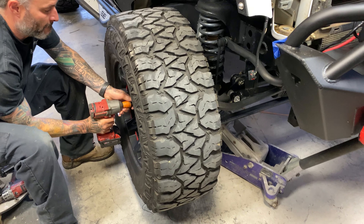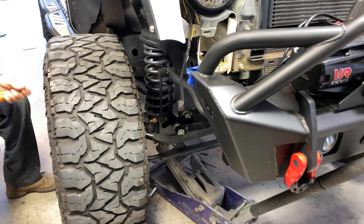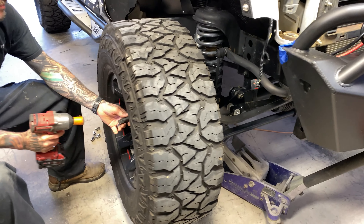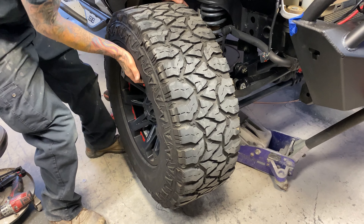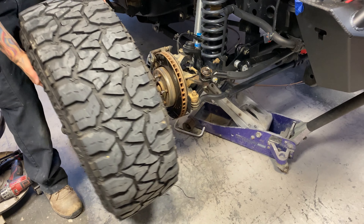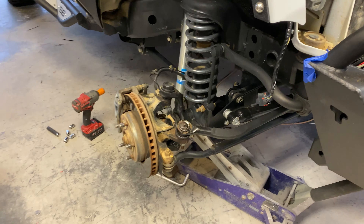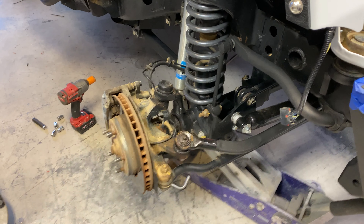Alright guys, I'm not going to bore you with taking the wheel off, but we've got the axle on jack stands and we're removing the front wheel. Damn, that's a lot of caked on mud. That's what happens when you slip out of the mud hole.